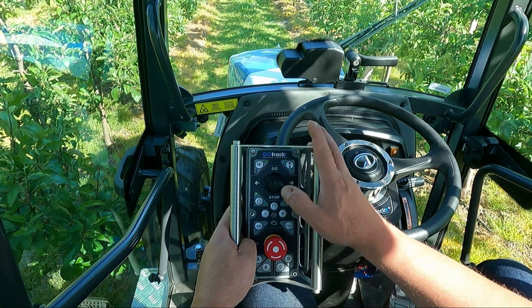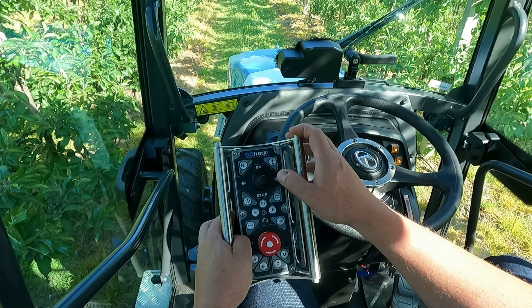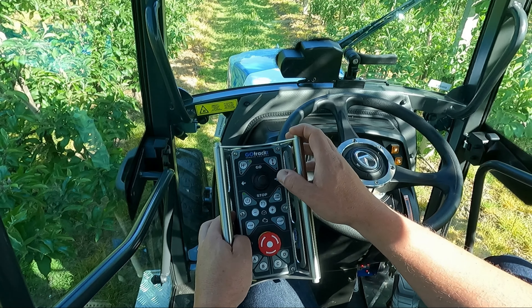Now the remote controller is connected with the MCU and the tractor is ready for operation. Start the engine by pressing and holding the start button until the engine starts. Once the engine is running, you can regulate the RPM level by pressing the plus and minus buttons — this is manual regulation.